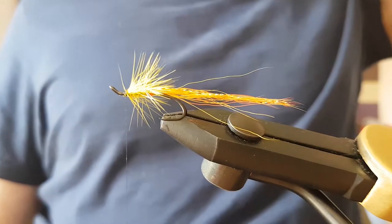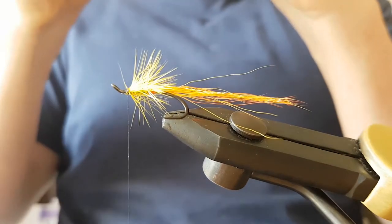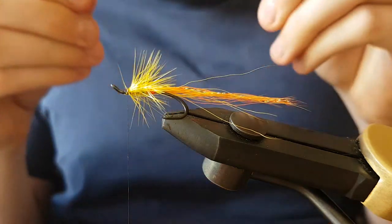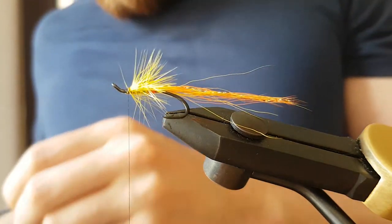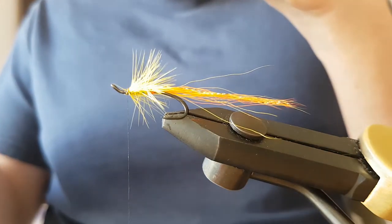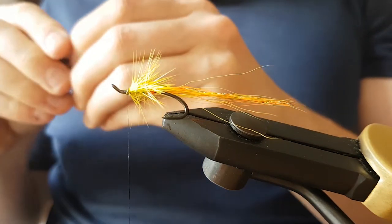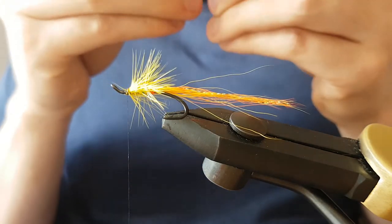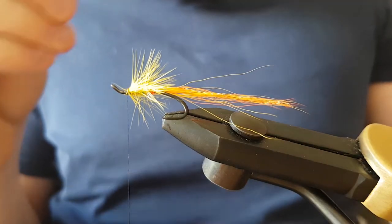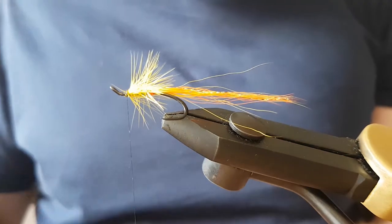What this fly calls for here is black squirrel tail — I've already cut that and stacked it, again to try and save a bit of time. Maybe a wee bit much, so I'll just take some out of that.